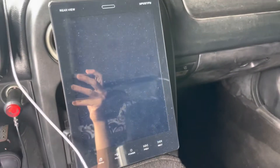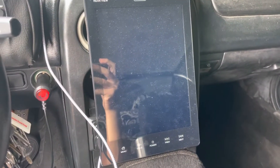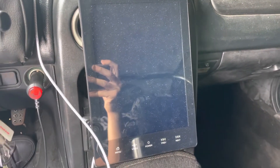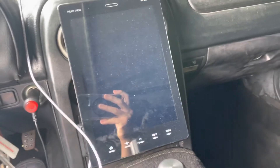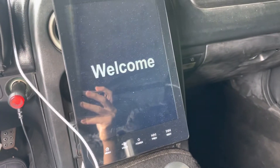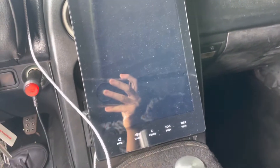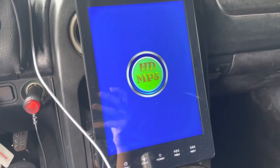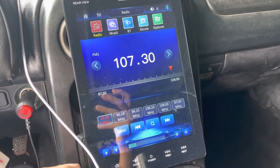Hey everyone, I received a lot of requests about a tutorial on how to use this radio. This is the 9.5 inch single DIN with CarPlay. I just turned on the accessory with the key switch, so it's booting up right now.